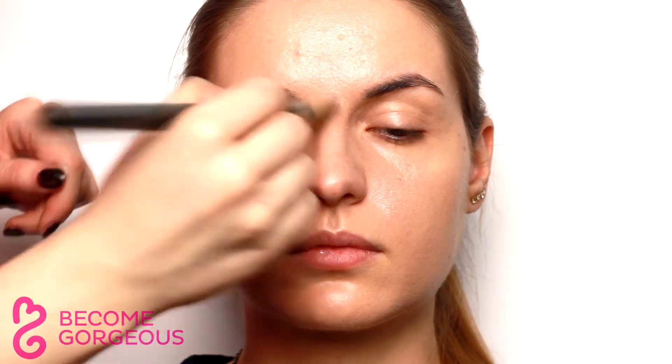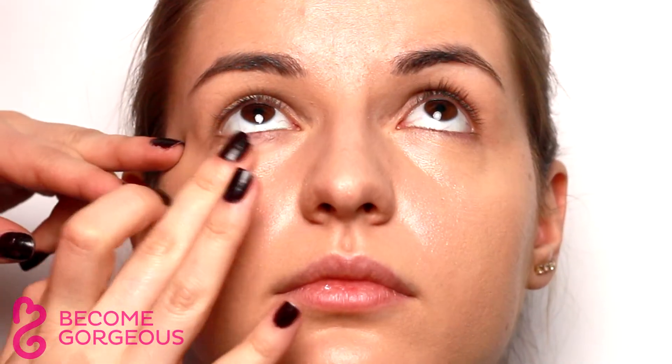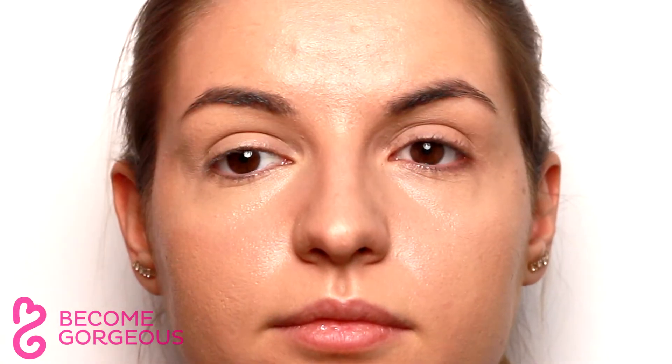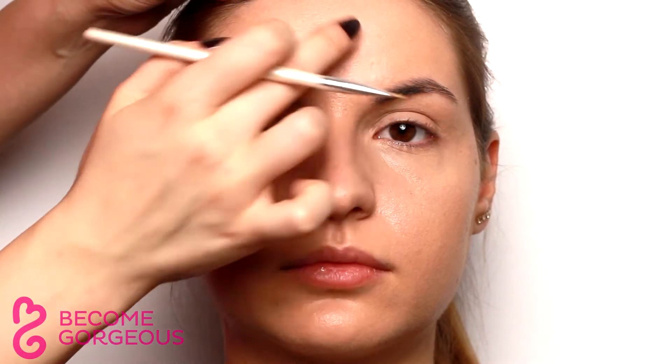Use your brush to blend it in. Next, apply a liquid concealer to cover dark under eye circles, gently tapping with the ring finger to work the concealer into the skin. Then, conceal any imperfections with a small stiff brush.